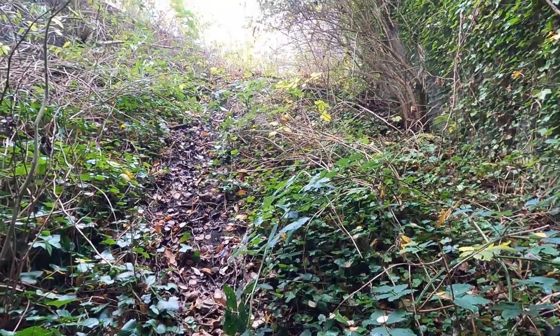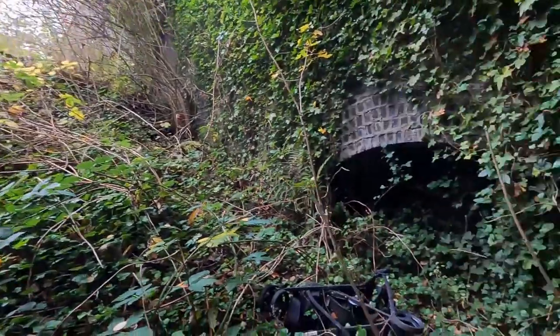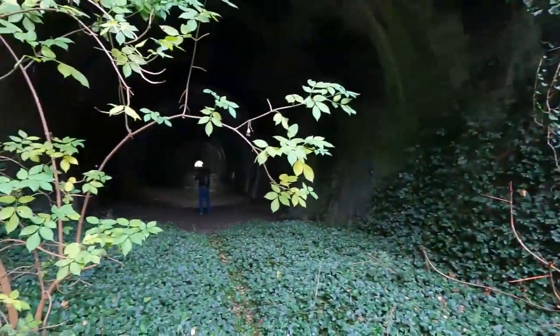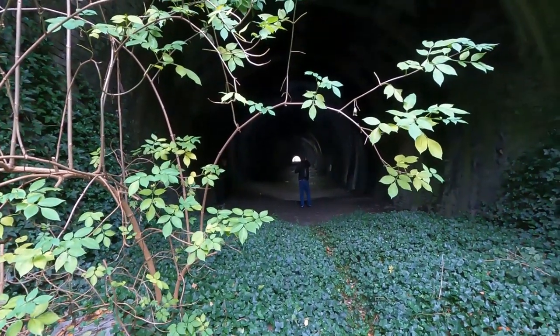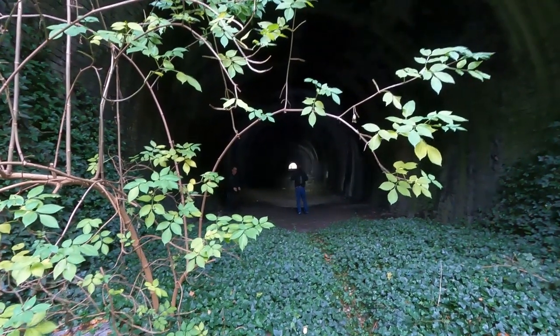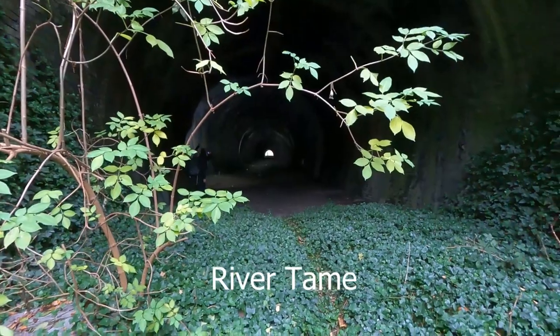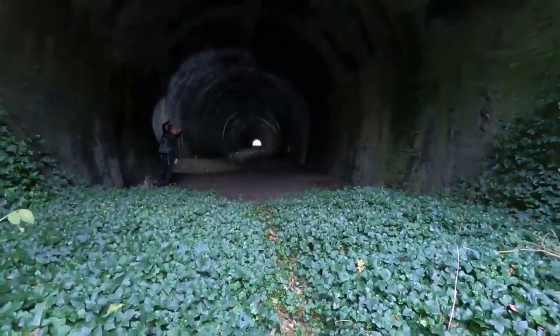We're just checking out this tunnel today, so let's go see what it's like inside. After coming down the steep hill — which was definitely an ordeal — there are a couple of recesses on either side. We are going to be venturing in there, and as you can see Ant is lighting up the place. The tunnel is 315 yards long and it comes out on a viaduct crossing over the Huddersfield Narrow Canal.